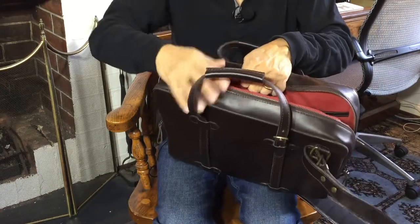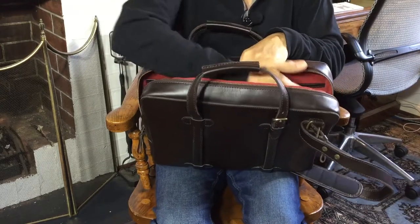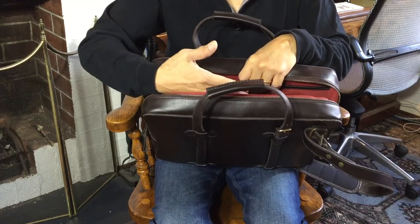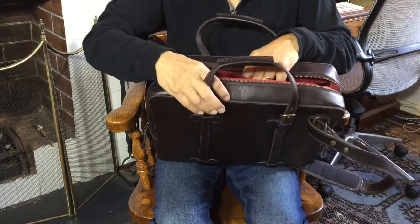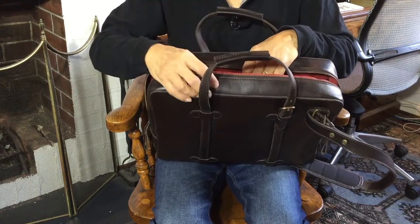What my wife uses this for, if she ever gets a chance to travel for work again, is she carries her 15-inch laptop easily. Not only that, she also carries a spare 15-inch screen — one of those portable stand-up screens that have come on the market lately, which she uses as a second screen. Plenty of room for that, and also enough room for a slim file and maybe a couple of magazines.